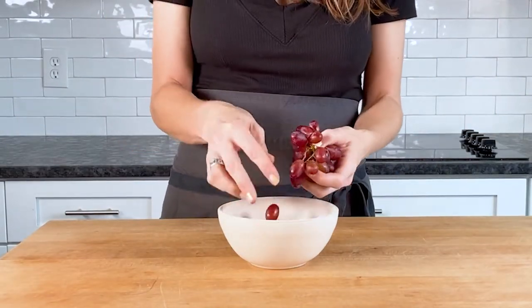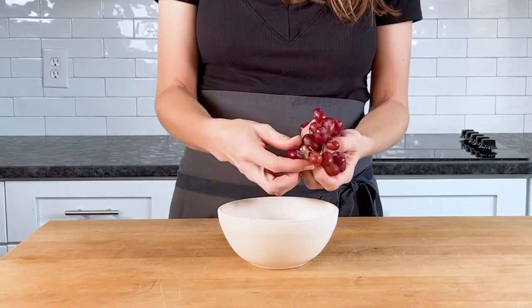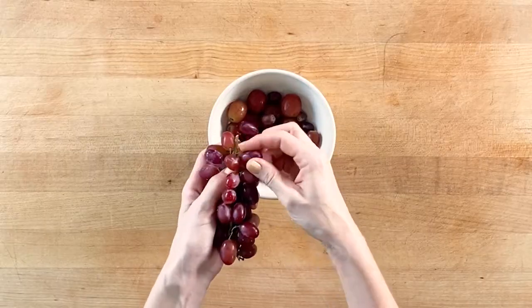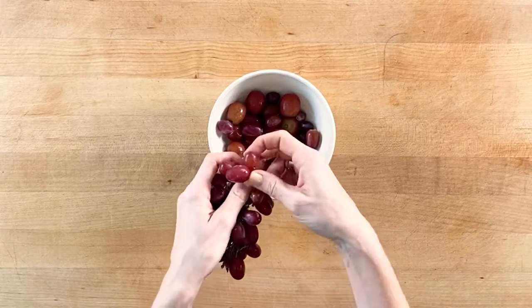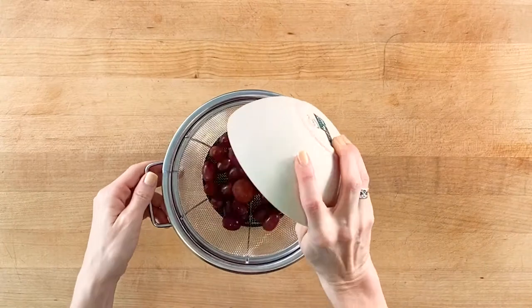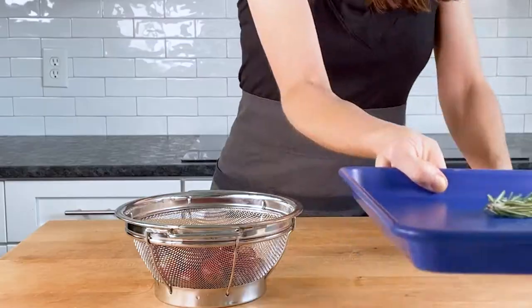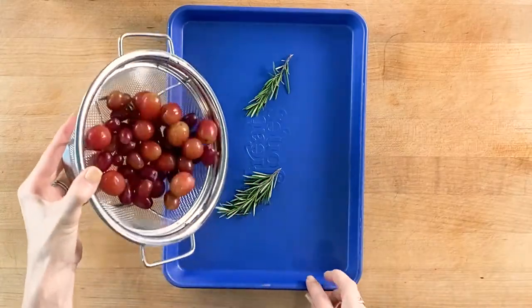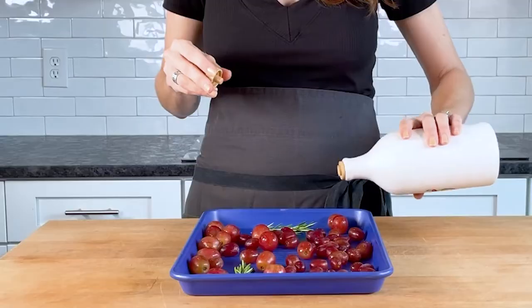I don't know about you, but I always have fresh California grapes on hand. Meg of California Grown here, and today I'm going to show you a fabulous new way to indulge your senses with tasty table grapes. Let's make a cocktail together. Our rosemary and roasted grape wine cocktail is easy to make and even easier to sip.